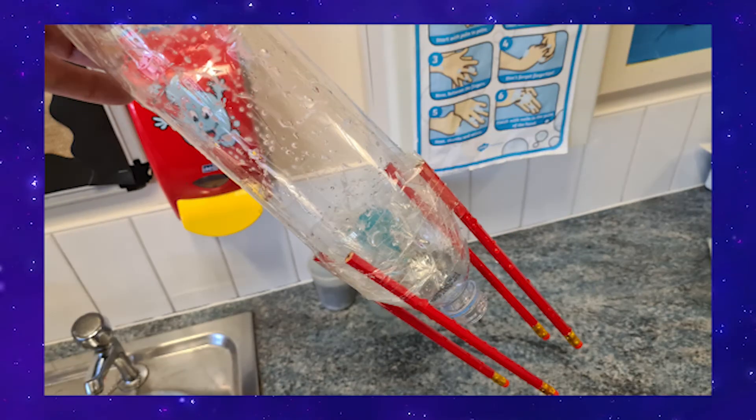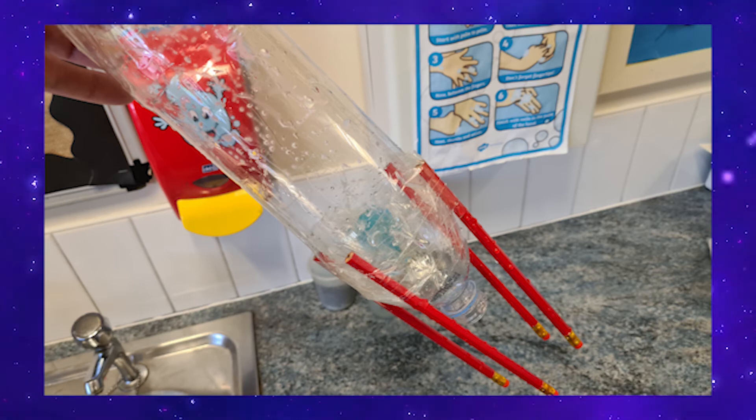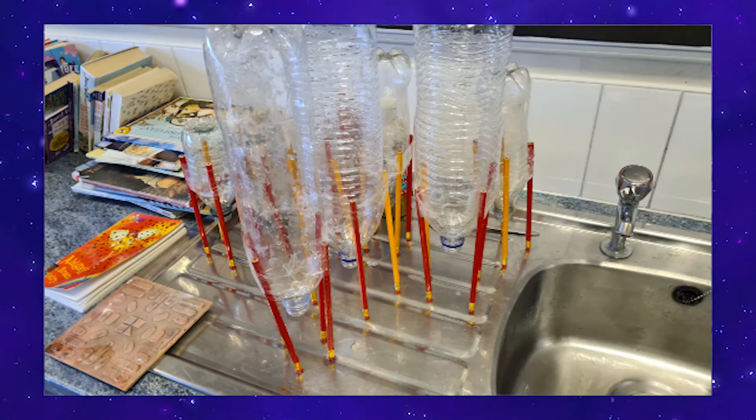First thing you need to do is attach the legs to the bottle. You can see here I've used pencils with the rubber end down, so it's easier to stand on — it's got a little bit more grip because of the friction with the rubber end. But you can use anything as long as they're all the same length and it will stand steadily. Now if you want you can decorate your bottle — I haven't done it this time, but you can add things trying to make it a bit more aerodynamic. That is how a bottle rocket is essentially made.